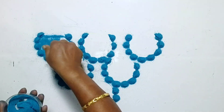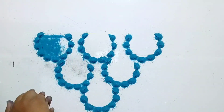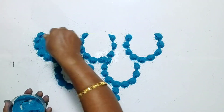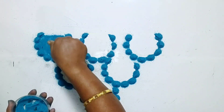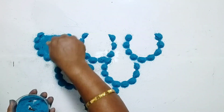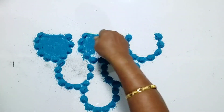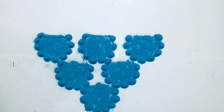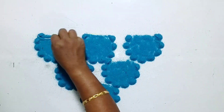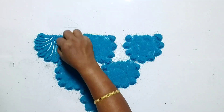Now fill the same color inside the design. Now with the help of a matchstick, draw this pattern.